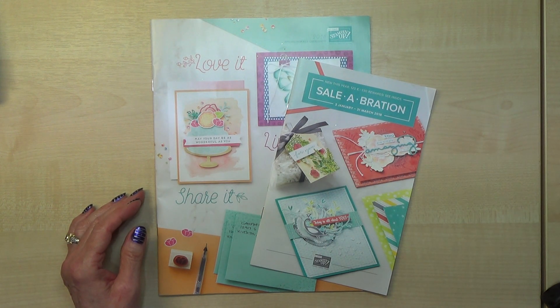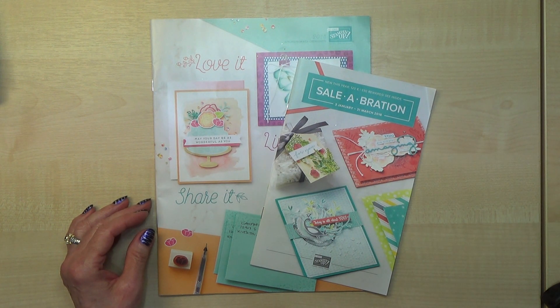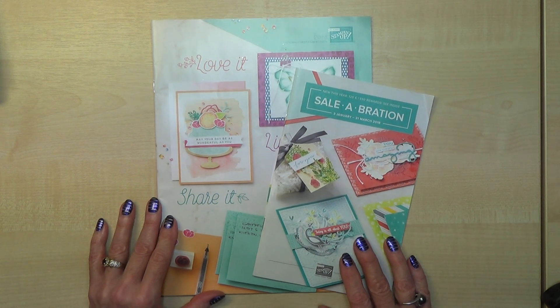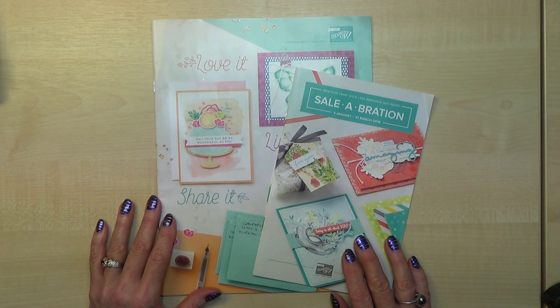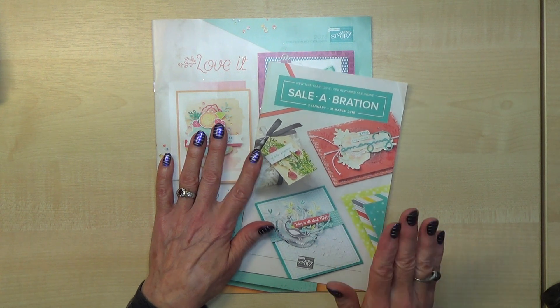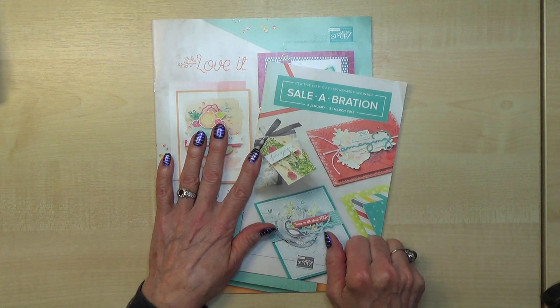Hello Crafters, I'm Jan B and I'm an independent Stamping Up demonstrator. Today I'm going to give you a sneak peek at some of the products that will be available in our new spring catalogue, which goes live on the 3rd of January 2018, and also some of the products that will be available from our Celebration catalogue.